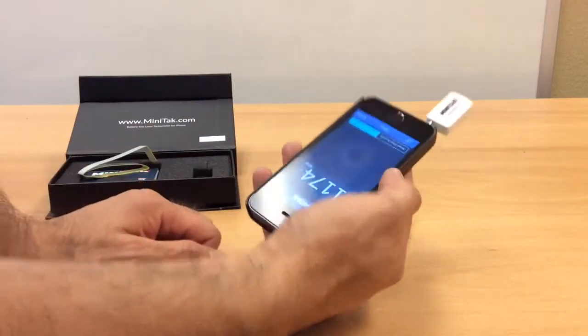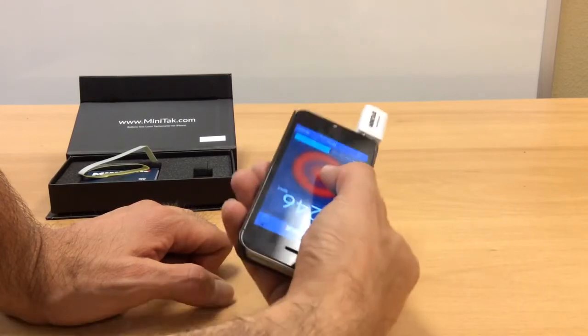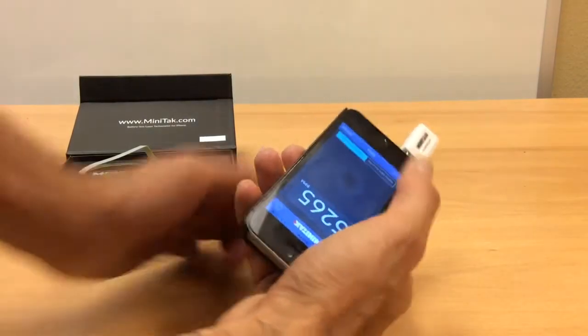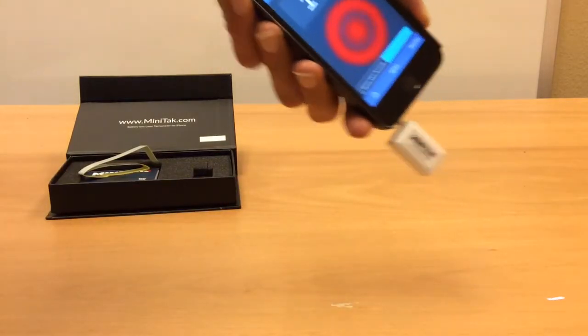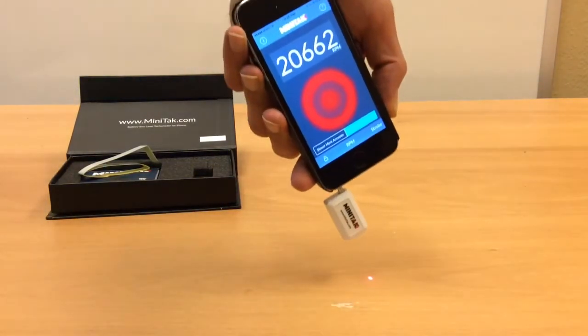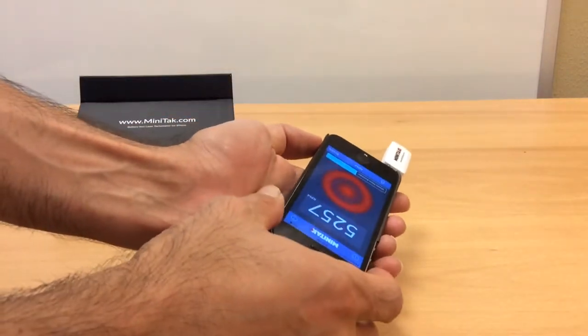Once you connect it, you can first of all use it as a laser pointer by tapping and holding, or you can lock the laser pointer on — as you can see here, it's on now for continuous measurement.